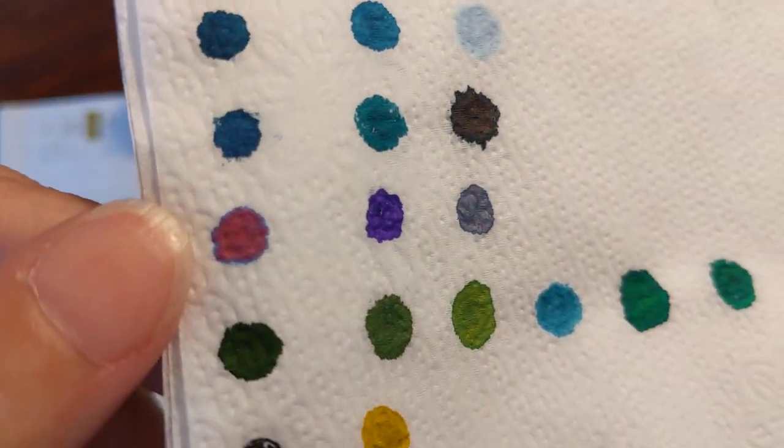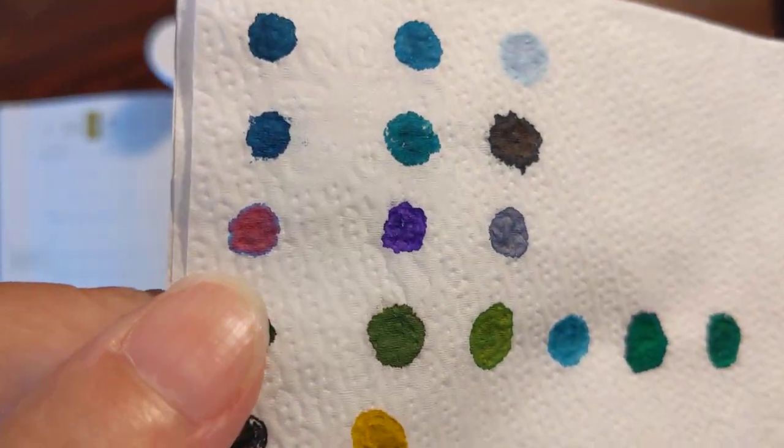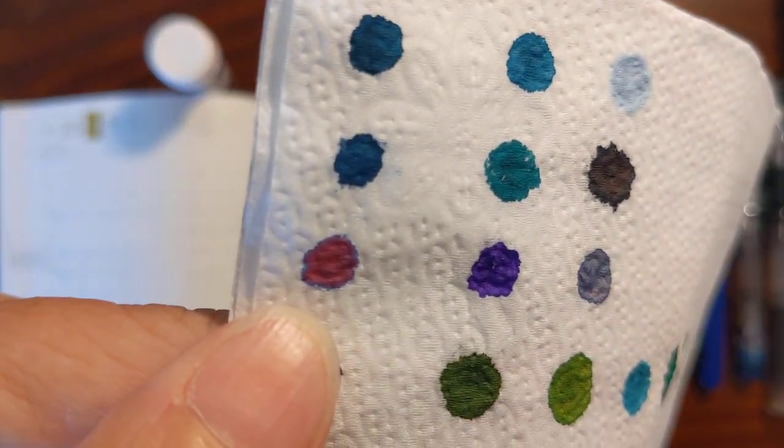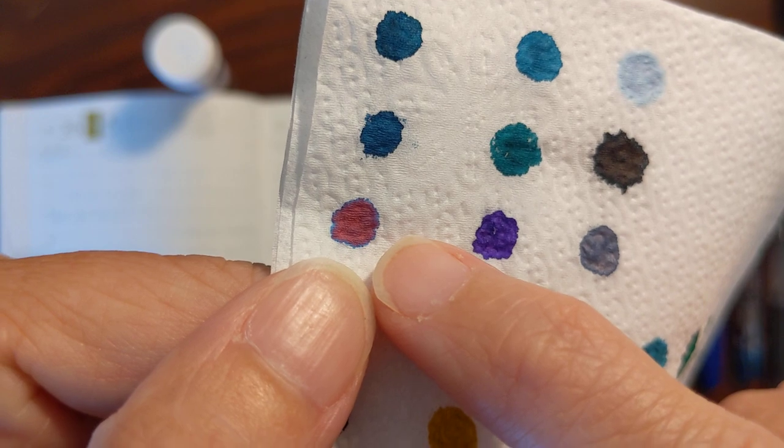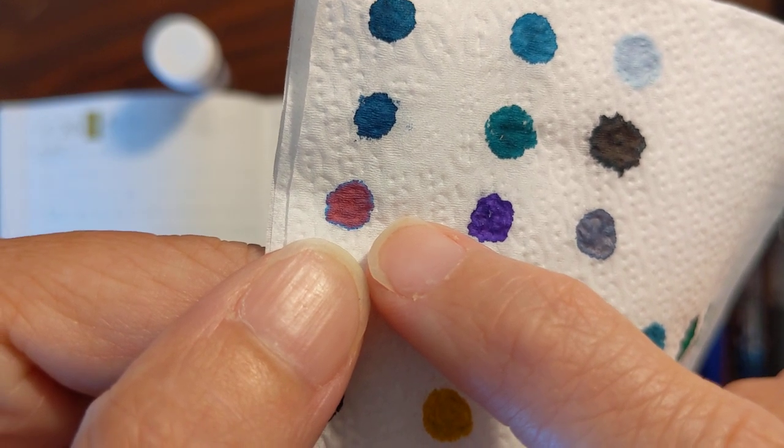I want to show you on my napkin where I'm keeping some ink samples — here it is. This will give you an indication of the makeup of this ink. It's like a purple-y magenta with a blue halo.